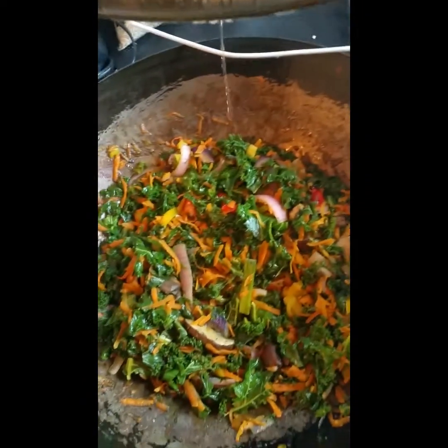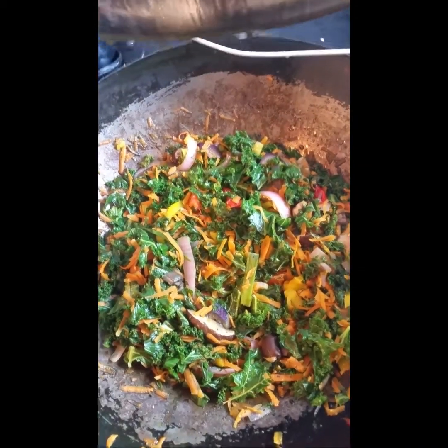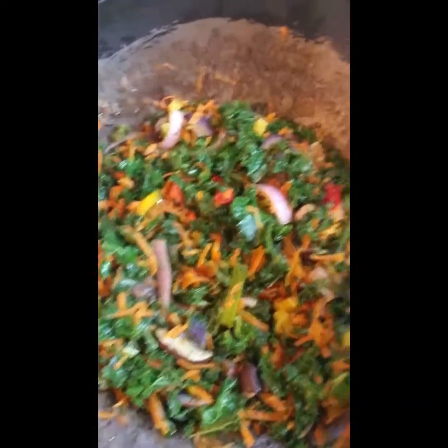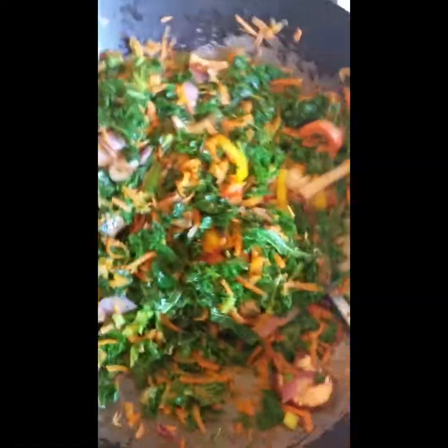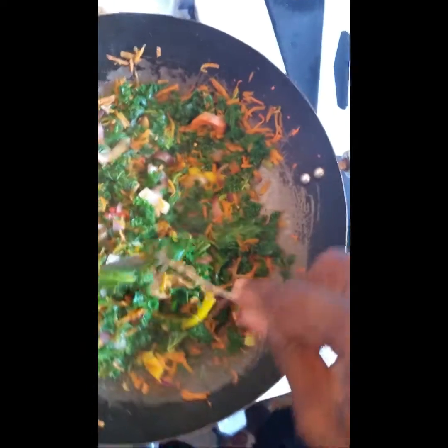We have the big wok over here with the kale and these things — look pretty though. I can get a picture too. Take a picture of these things. God willing. Veganism. Today I matched up some things for the veganism: some kale, bell pepper, mushroom, onion, and these things.